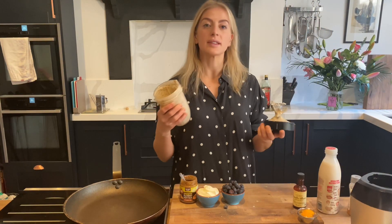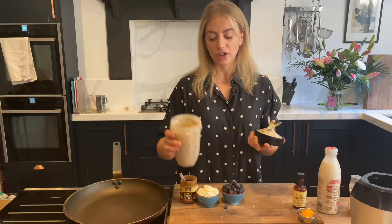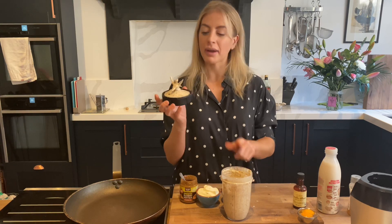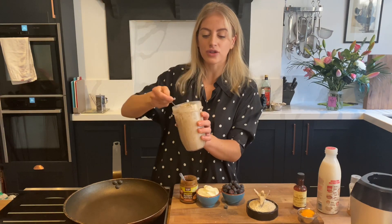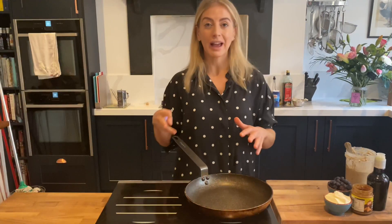Just a quick note: if you haven't got a blender you can do this completely by hand — you'll just have a bit more of a rustic textured pancake but they'll still taste just as amazing. When you blend it, make sure you don't over-blend it — we want to literally just incorporate everything together. You can see the consistency of the batter: it's nice and thick, dropping off the spoon. We are ready to fry.